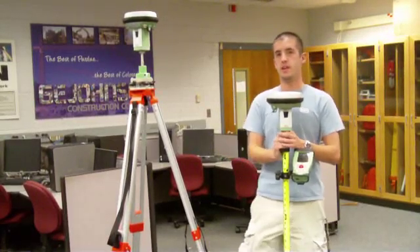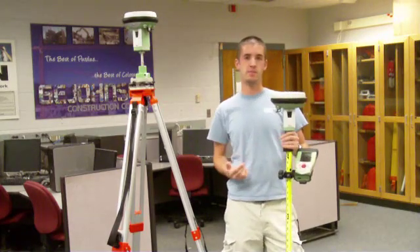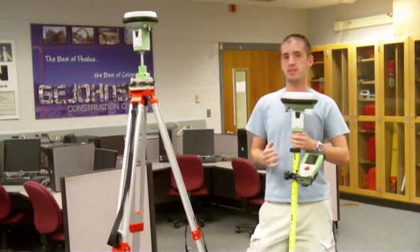I'm a senior in the BCM department and I'll be graduating this May. I'm going to tell you a little bit about the Leica Viva GNSS system. It's owned and operated by the Purdue BCM department, and what I'm going to tell you about today is how to set it up as a base station and a rover.